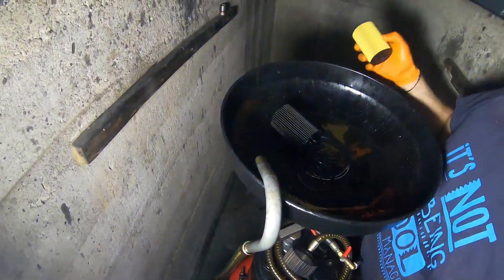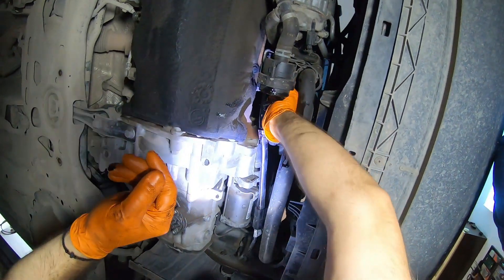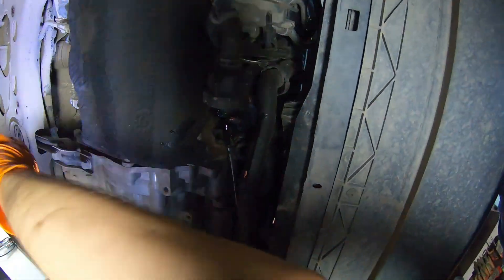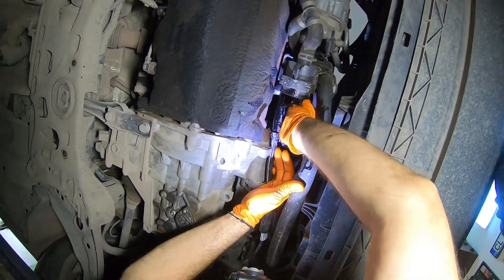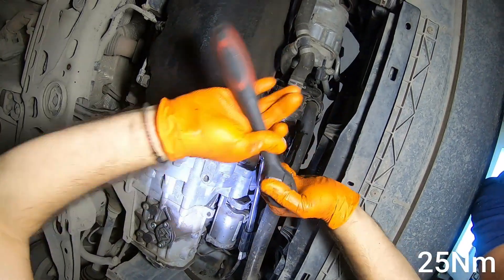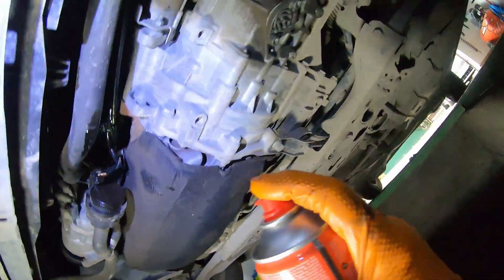Clean the cover with brake cleaner spray and a cloth or tissues. Insert the new oil filter — you'll hear a characteristic click when it snaps into place. Now you can screw the cover back over the filter. The tightening torque for the cover is 25 Nm and for the plug is 5 Nm. Clean all the oil spills and you're done with the oil filter.